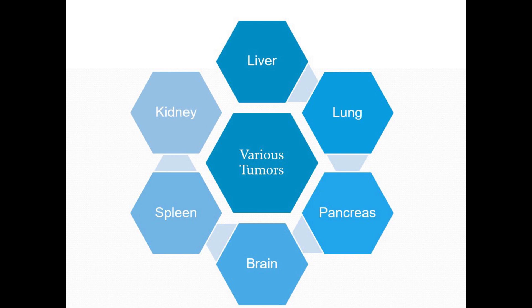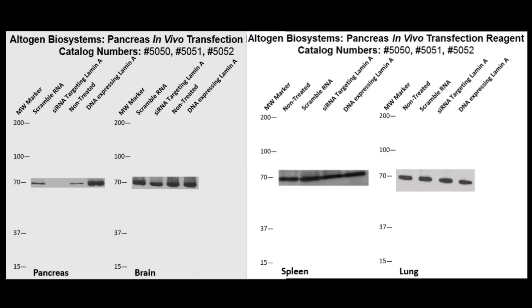We will now show several western blot validations of our in vivo transfection kit. Here are the pancreas, brain, spleen, and lung western validations of our pancreas-specific in vivo transfection kit.